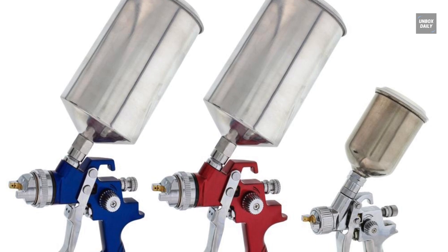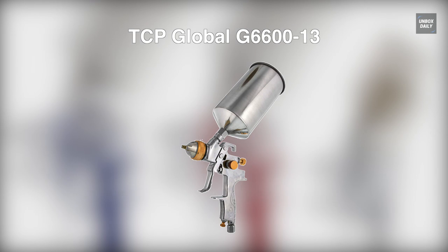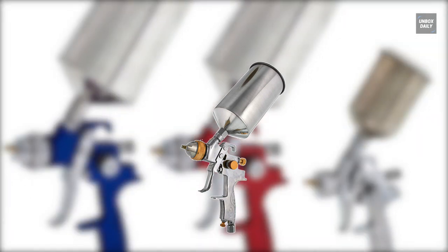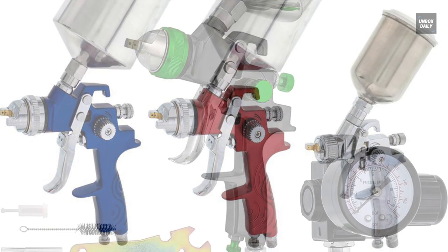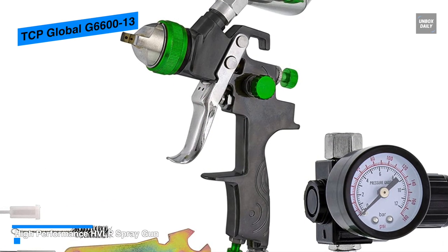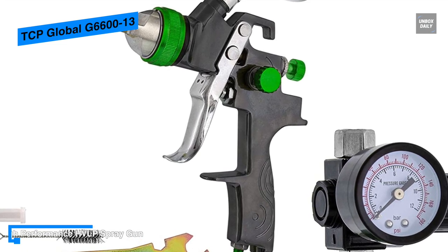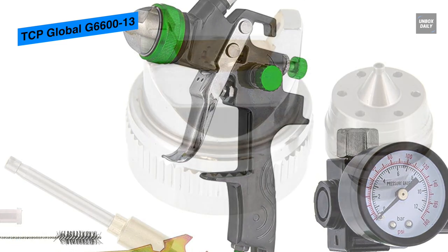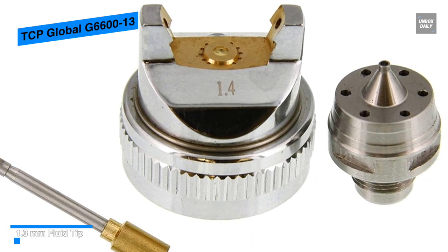Last on our list is the TCP Global G660013. This high volume low pressure spray gun comes with a 1.3 millimeter nozzle and an aluminum cup of 1 liter. It has features that help the worker with optimal atomizing for base coats, and its kit includes a wrench, cleaning brush, and cup filter. Its operation pressure is between 30 to 50 PSI, while its average air consumption is 4 to 7 CFM.